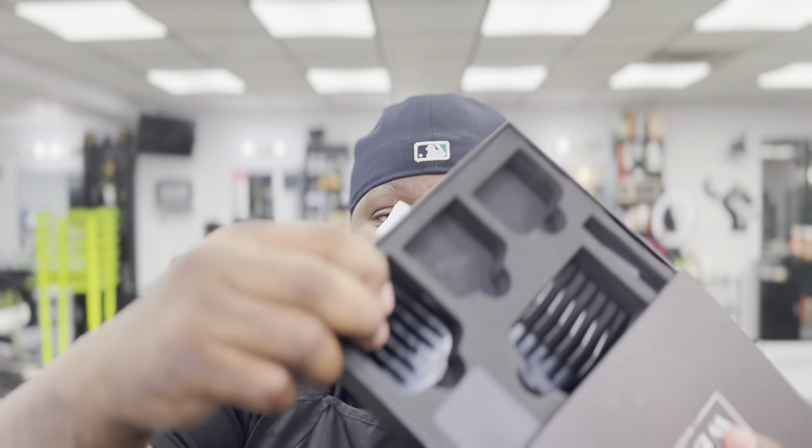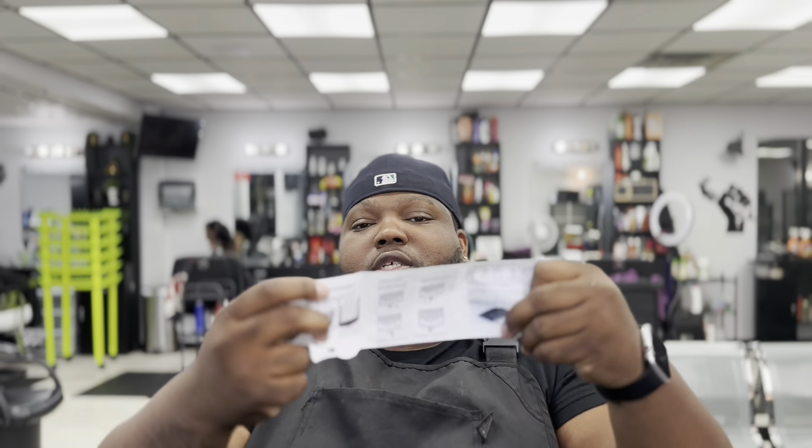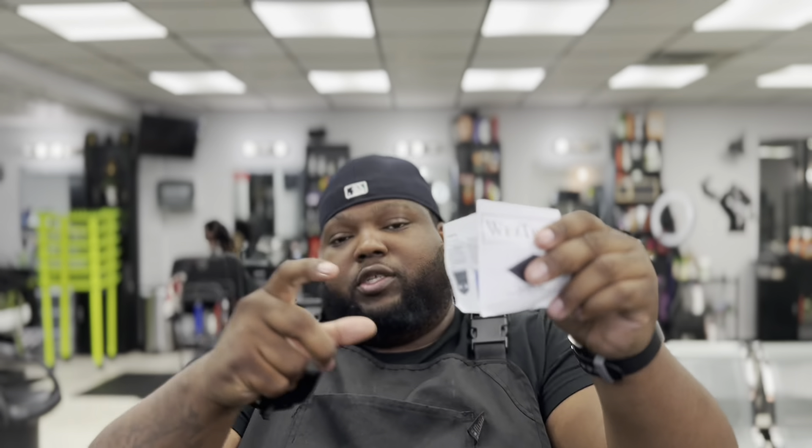It comes with two guards: a two-to-four and a four-to-six. You take the guard off and put it on the blade. It also comes with a little brush and a pamphlet showing you how to install it.